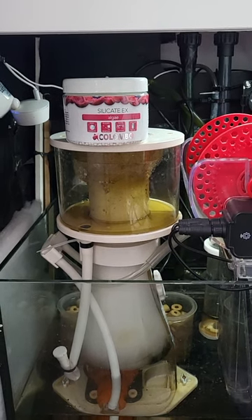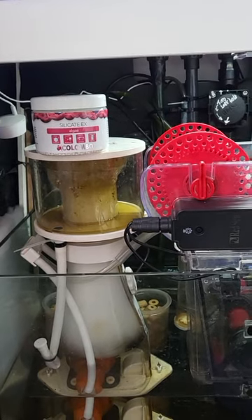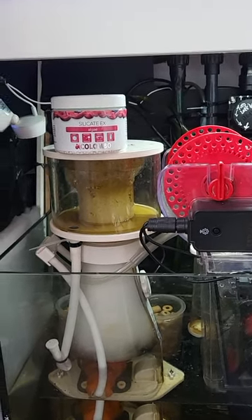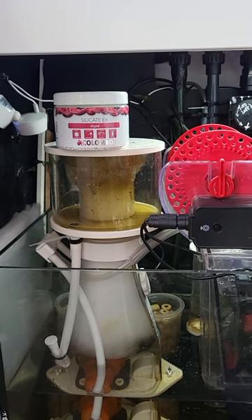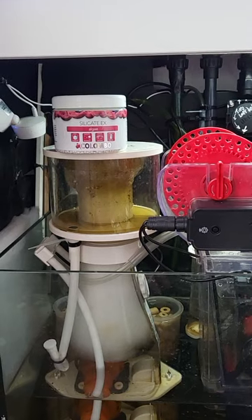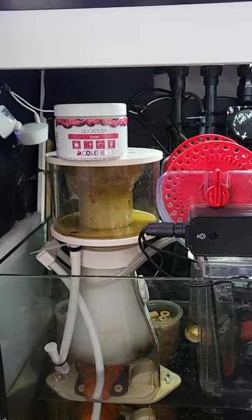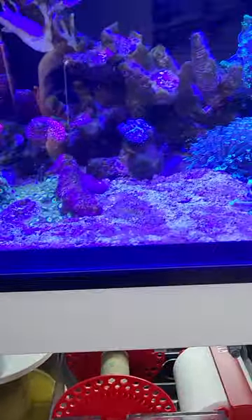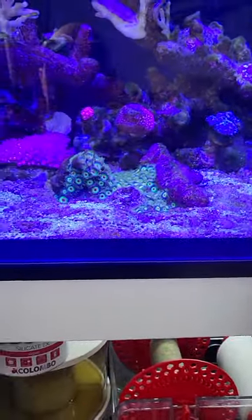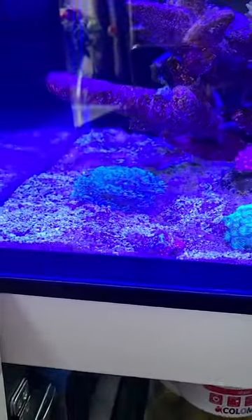Hey YouTubers, welcome back to the channel. My name's Lee, thanks for tuning in today. Same view from the sump, but this is where all the filtration is. Today we're talking about removing silicates from your water. Obviously you want to test for these, but a good indication is if you see algae or diatoms on the sand bed — usually in new aquariums, but your tank can produce these too.